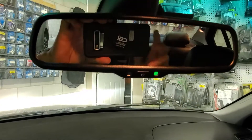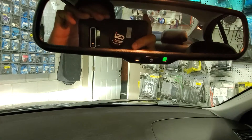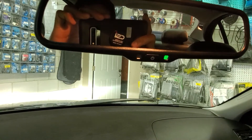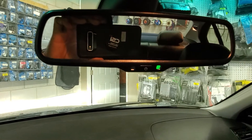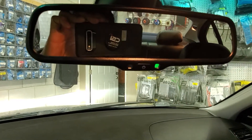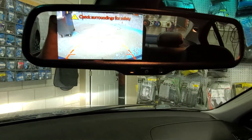Then you put the vehicle back in drive and you get a very clean screen. A lot of the mirrors you find out there are very blacked out, very dim, so you can barely see. This is a very high resolution mirror, so it looks very natural and very clean. Put it back in reverse and you're going to have the picture.